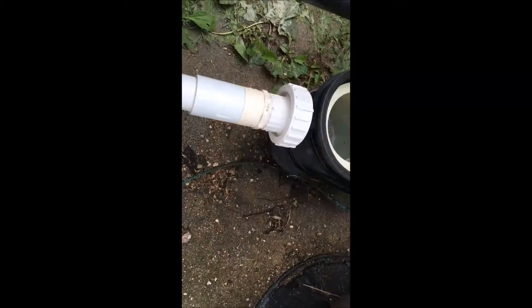A couple other things you can check on the pump are the drain plugs. There's a plug right here — it's sheared off and missing. That one's under vacuum, and then this one's under pressure. Thanks for watching my video.